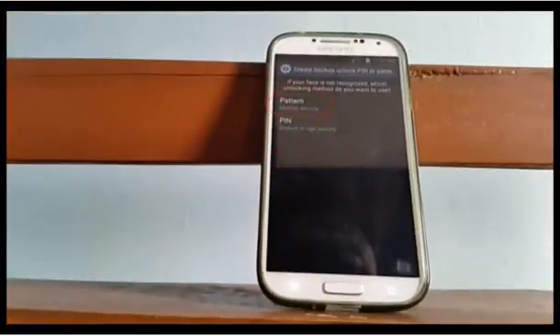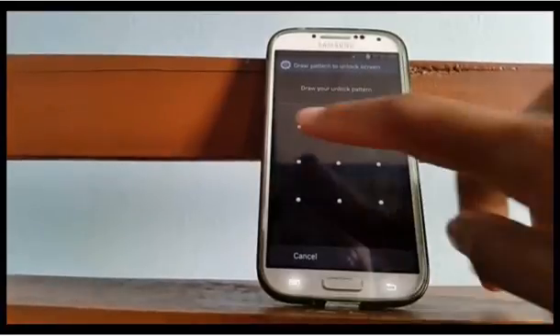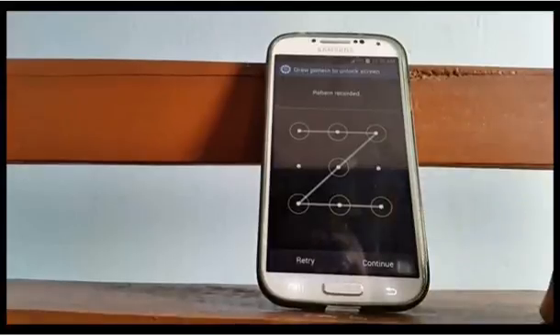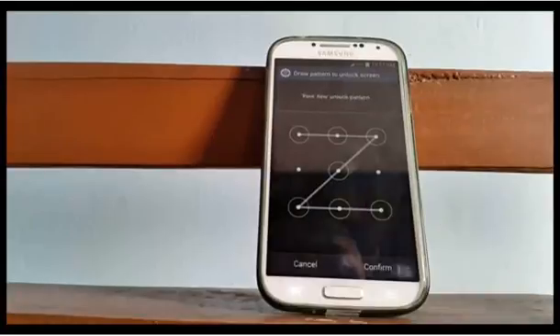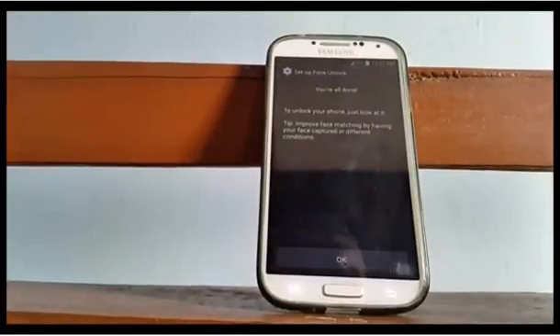Touch a backup option to use in case face unlock can't unlock the phone — for example, I use Pattern. Tap Continue, then draw the pattern again to verify it. Tap Confirm, then tap OK.